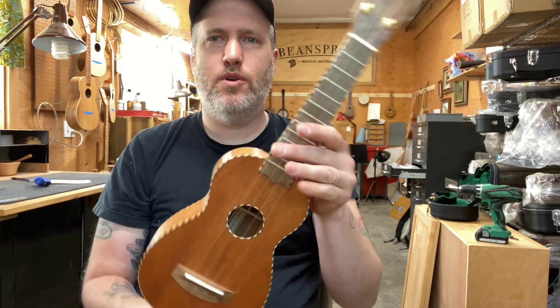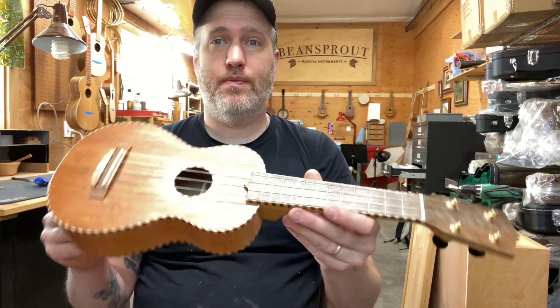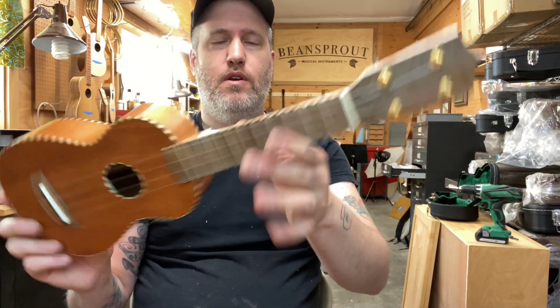Yeah, I like it. It's got a good voice. It's plenty loud. It's got some depth for a soprano. It's pretty sweet. So number 607. Cheers.